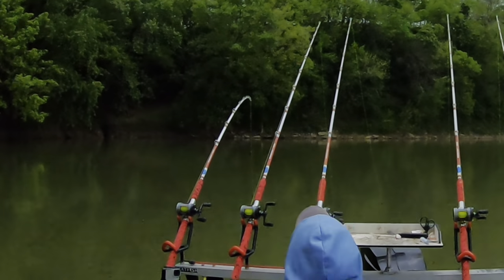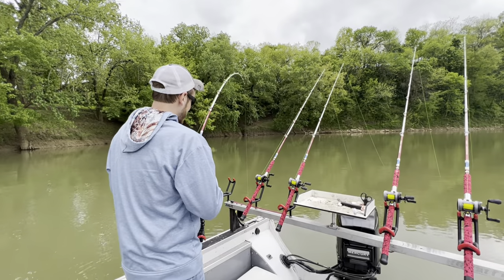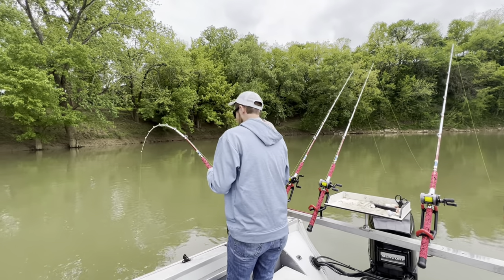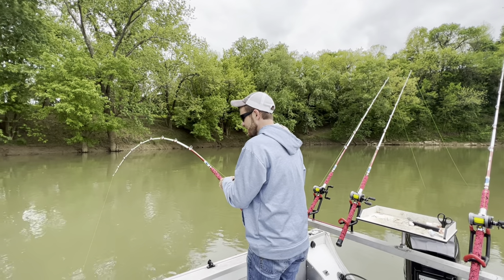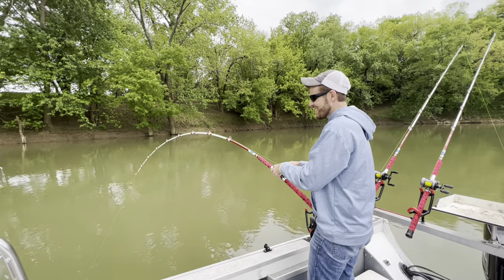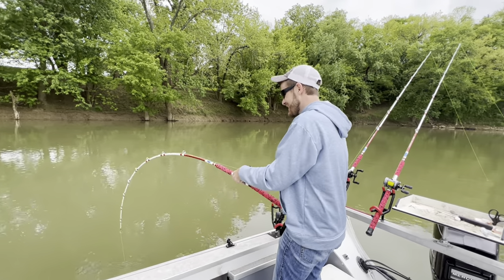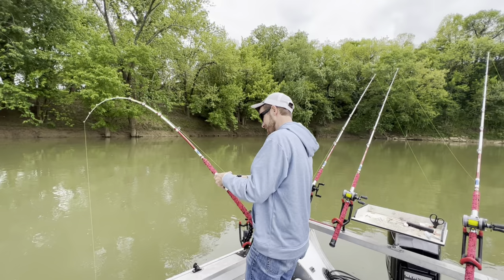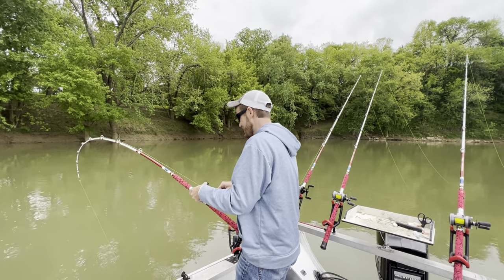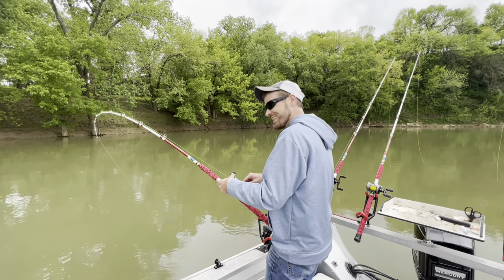There he is! He's bigger than I thought. Look at that — that's why I bought these rods, that's so much fun. These things are going to be so much fun. Look at that rod — bending to the handle. It's not a giant fish, but it sure was fun on this rod. Taking drag. I love it.